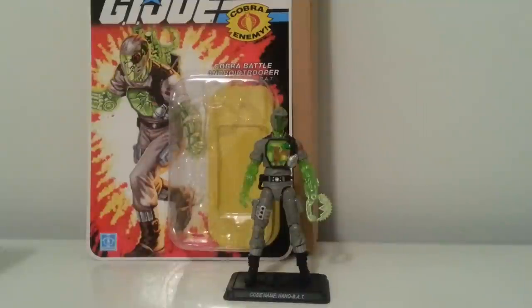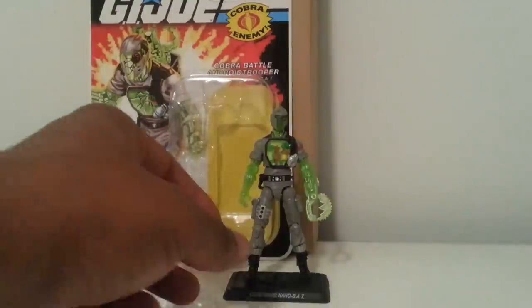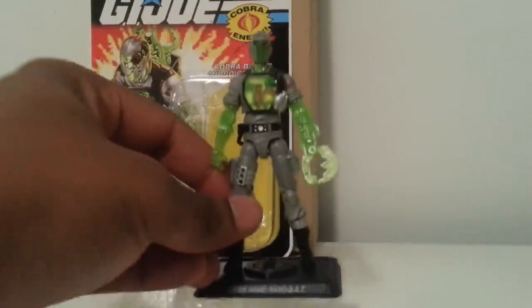What's up YouTube, Mr. 1013 here with the third review of the GI Joe figure subscription. We have the Cobra Battle Android Trooper — the nano BAT. Not a true builder, but this nano BAT is dope. I mean, from the colorway to just the accessories and everything, we'll get into it.